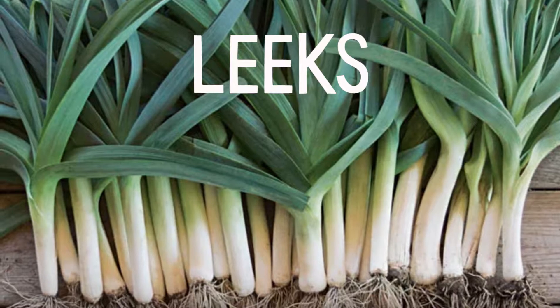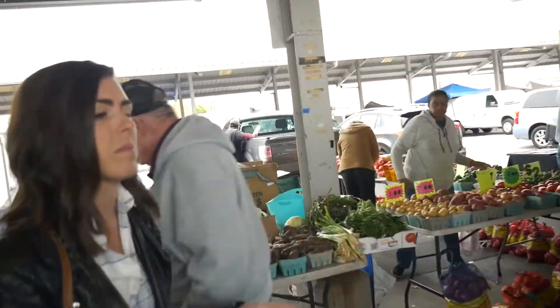I've become obsessed with leeks over the last year. I never had them growing up, never cooked with them, and now I buy them pretty much every week.